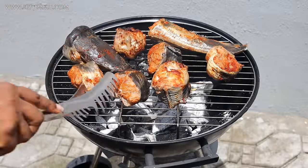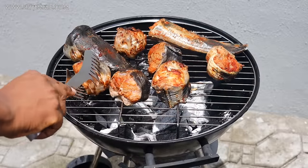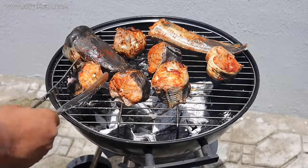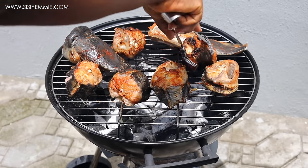While I was grilling the fish, some of them were sticking to the grill and some easily turned — the ones that were sticking were not cooked. So just give it time so that you do not rip the skin of the fish off.